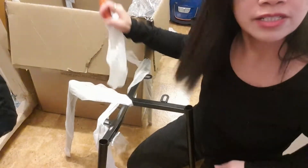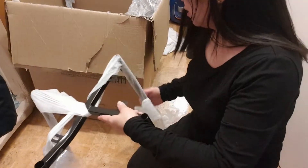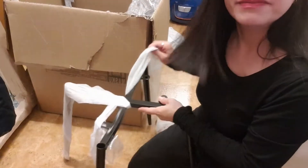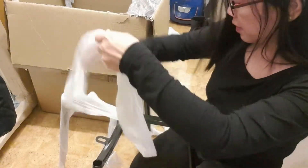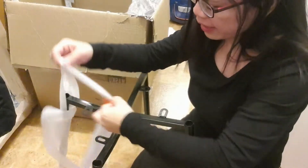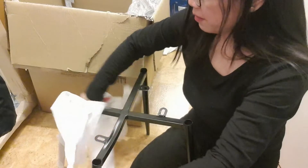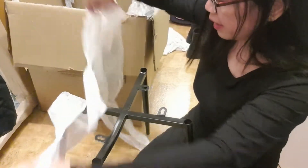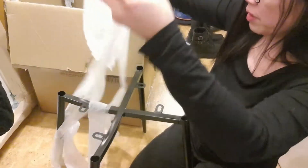This chair cost 25 euros. It's on sale — if not on sale it would cost more — so of course practically, we always prepare to buy things whenever it's sale. Whenever a sale is on, that's one of the most priorities.